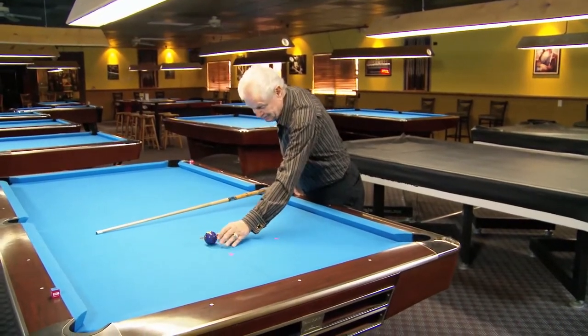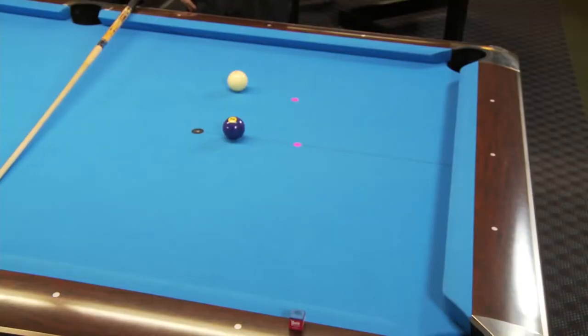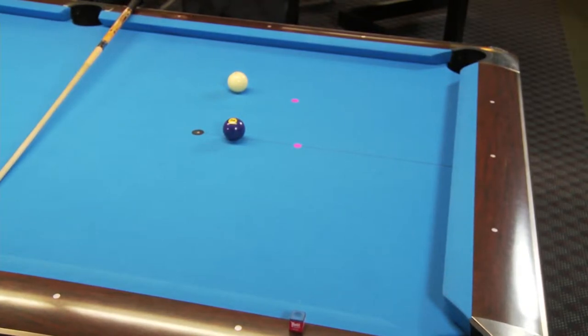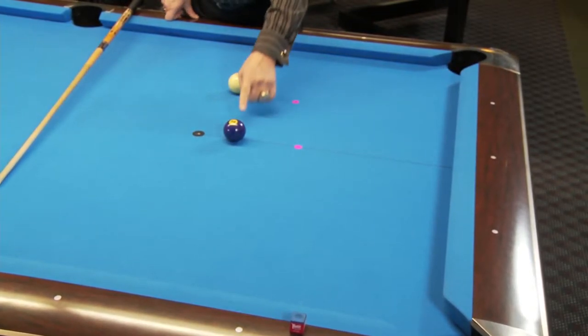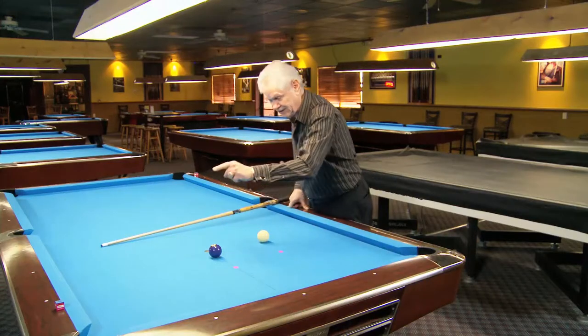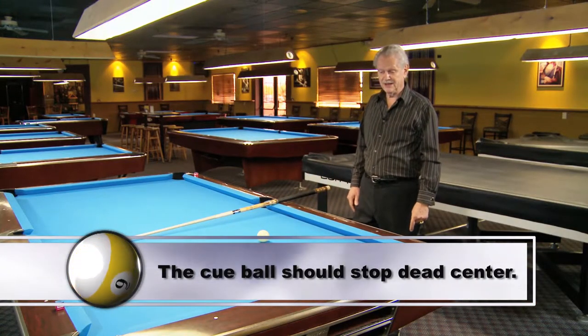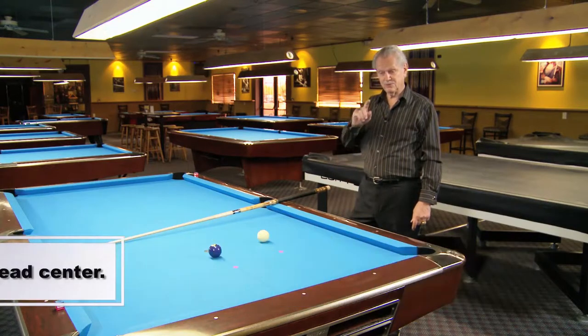Sometimes you'll get a student who puts them up and says, 'Well, that looks dead to me.' And I say, okay, we'll mark this shot and I want you to hit it dead straight. I do not want the cue ball to go to the left or go to the right. The cue ball has to stick dead center right there and see where that object ball goes — and that will tell you whether you lined it up the correct way or not.